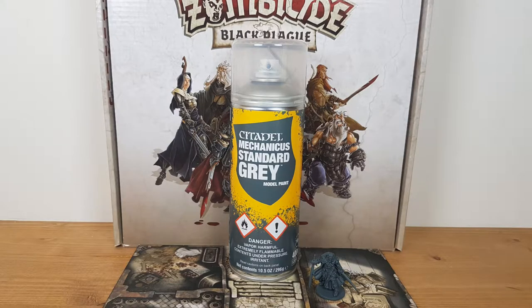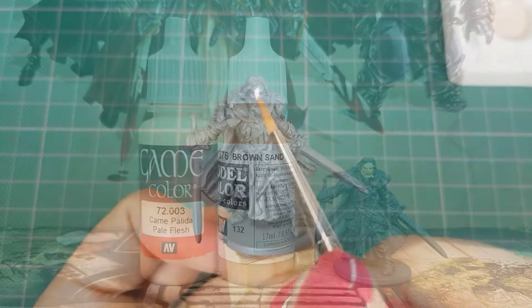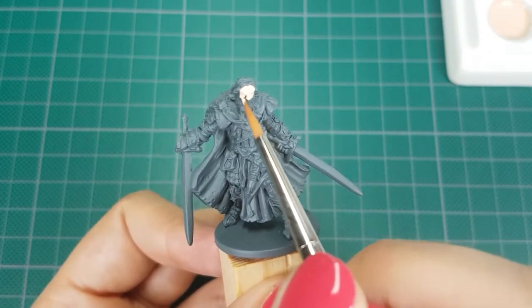I primed the miniature in the color Standard Grey from Citadel. Before I primed the miniature, I washed it with warm water and dishwasher soap to make sure the primer stays on well. For the skin I used the colors Brown Sand with Pale Flesh from Vallejo, mixed with a 50-50 ratio — one drop of Brown Sand mixed with one drop of Pale Flesh.